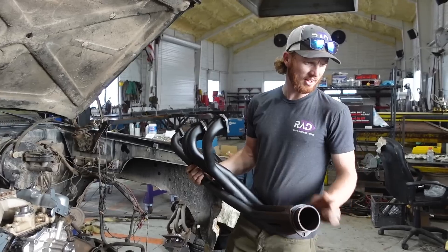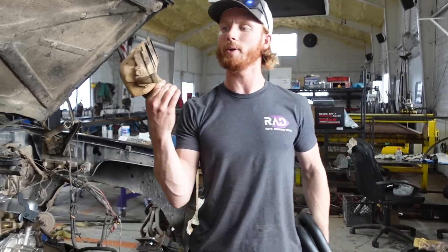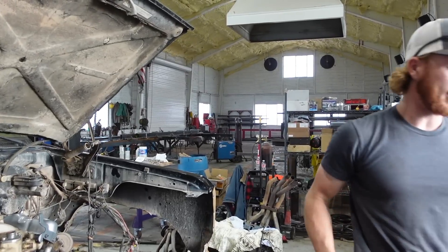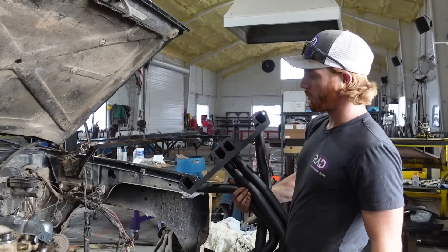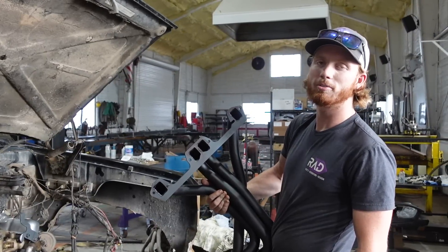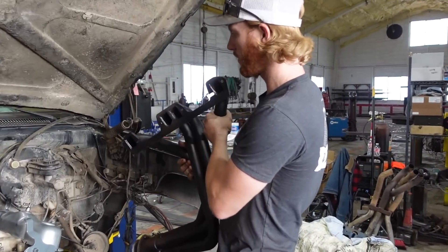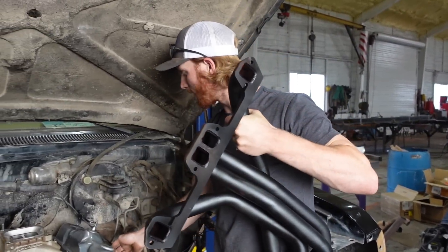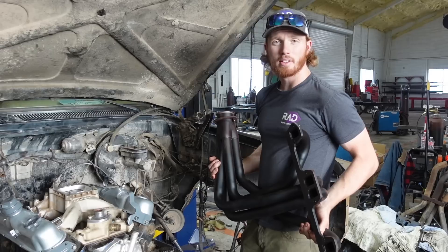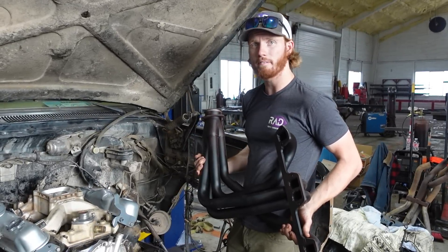The old headers are cast, they're cracked and disgusting, they weigh a ton and are just all around not great. These new ones should also help with a few horsepower — like probably four or five, massive gains. The only issue I can see is I don't think they quite fit. These are going to be a real pain in the butt to get in, but we have to do it.